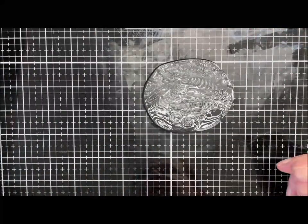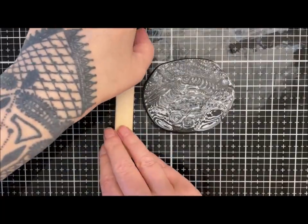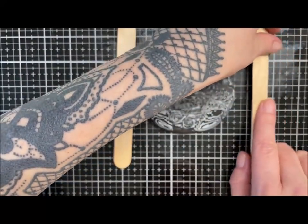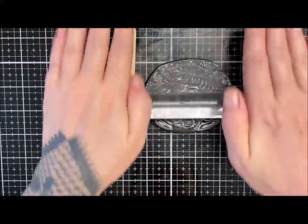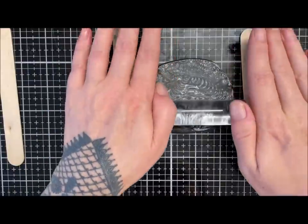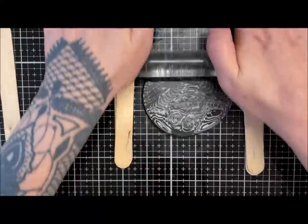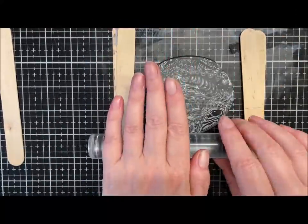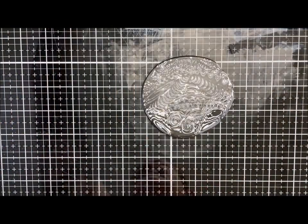I'll get a couple of lolly sticks and roll it to get the top flat again. I'll take it down to a two — just helps with the burnishing process. Then I'll give this a nice burnish — just running my finger over, making sure there are no indentations. This burnishing really helps cut back on your sanding.